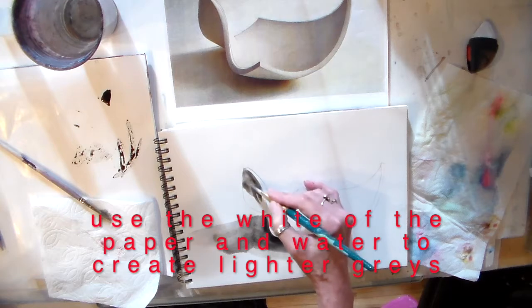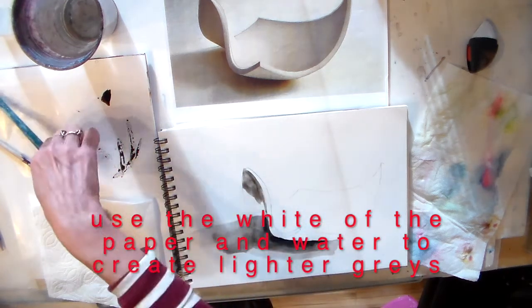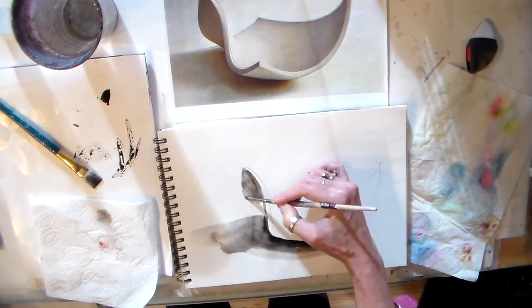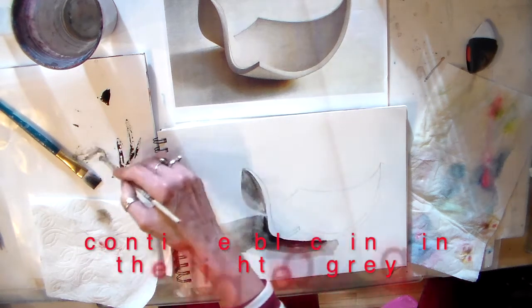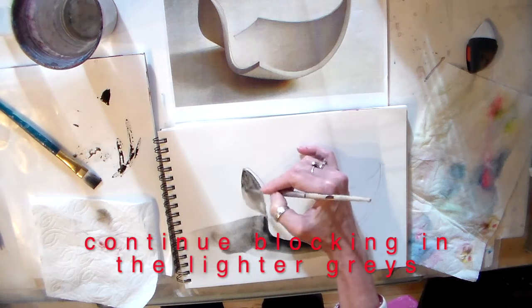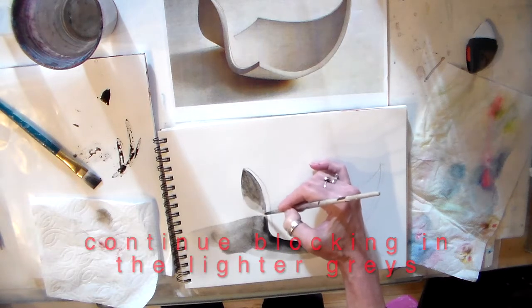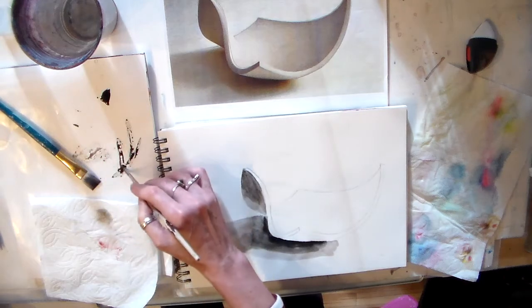When I'm working with ink, I want to use the white of my paper. I don't need to buy white paint — I can just use the white of my paper, just like you do with watercolor. And see, while it's still wet I can very easily blend that. This is called wet into wet.